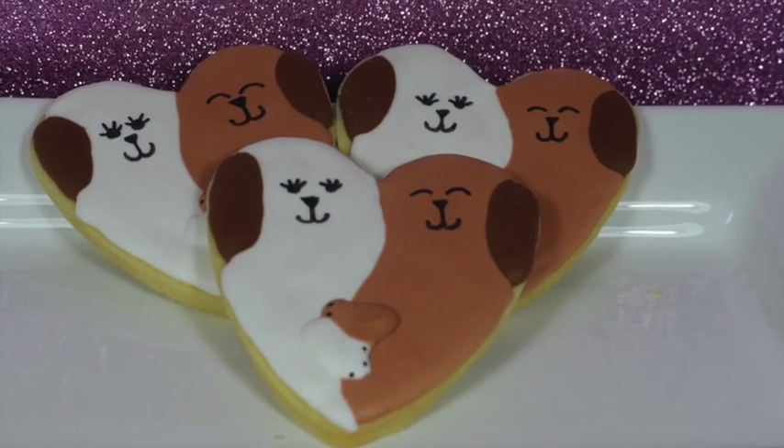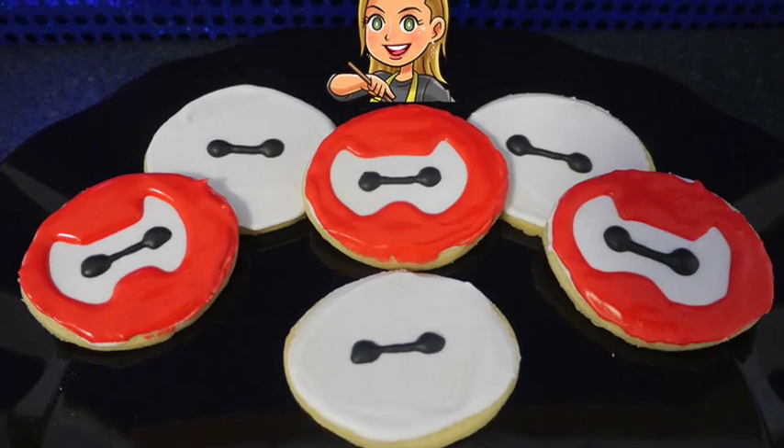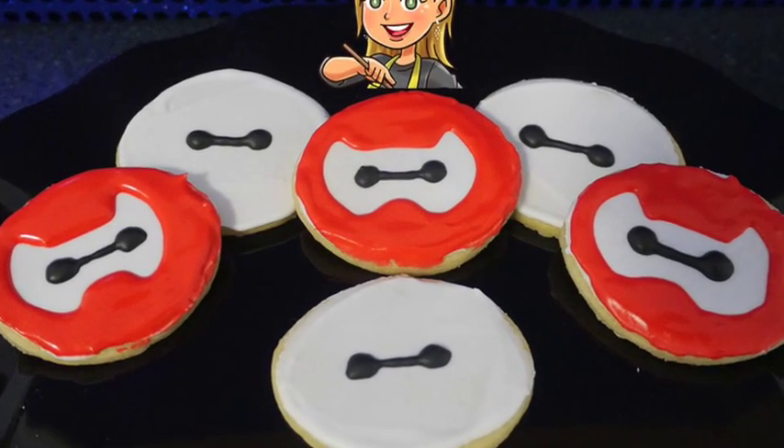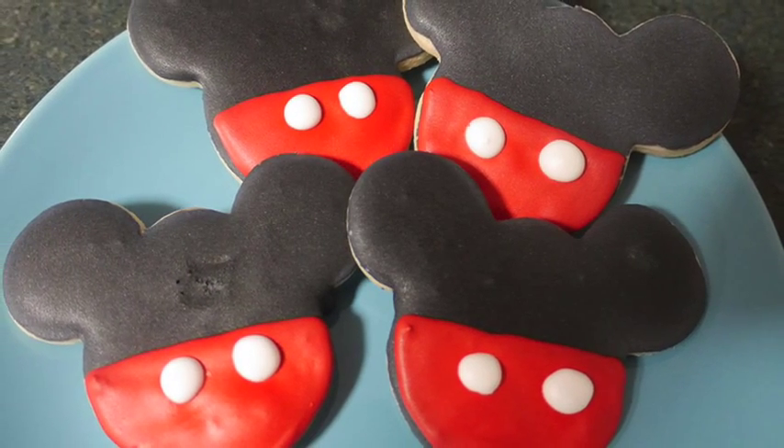Here are the sugar cookies all finished — it's that easy! You can decorate them. Look — puppy love cookies, Baymax cookies, superhero cookies, and even some lovely Mickey Mouse cookies. Make sure you check out what you can do with them on this channel.